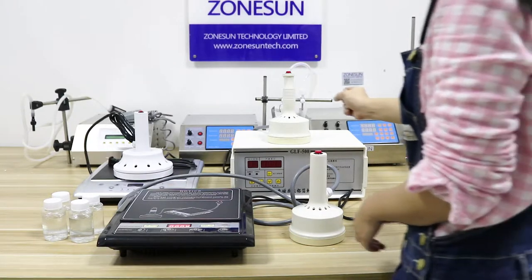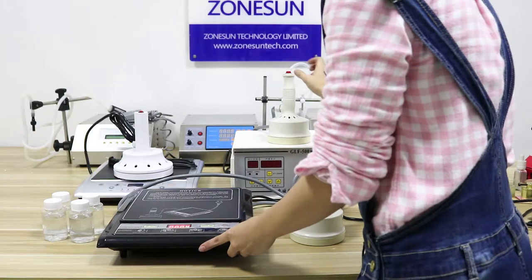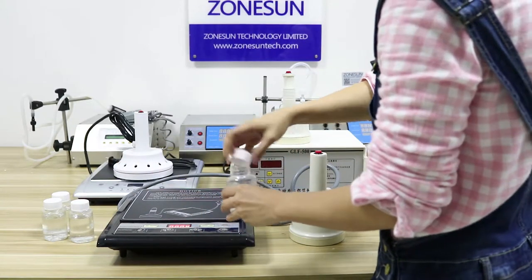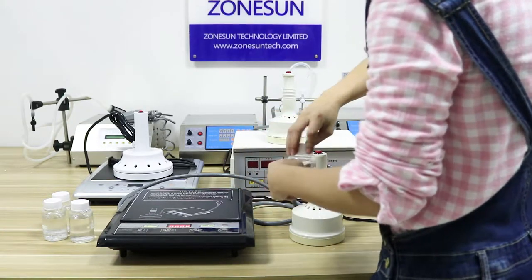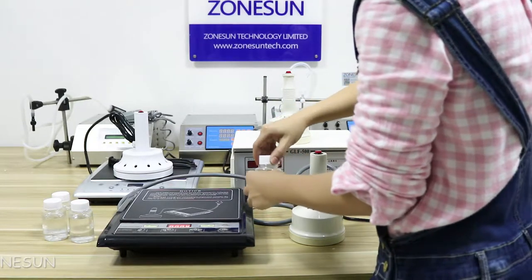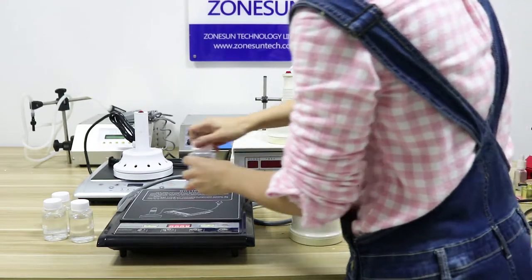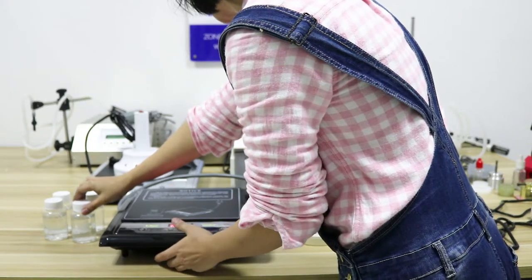Hi everyone, greetings from Zhongshan. I would like to introduce our sealing machines for the full aluminium foil on the bottles like this. These machines can only work for plastic bottles and glass bottles — not for metal bottles like the aluminium can. It's working only for plastic or glass.